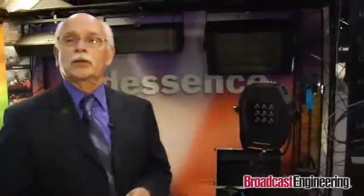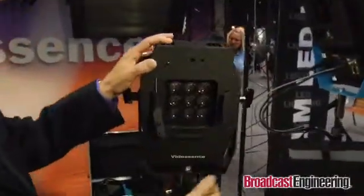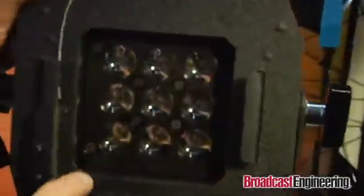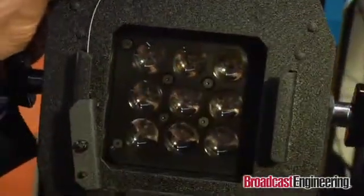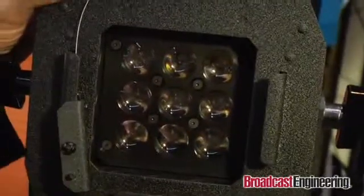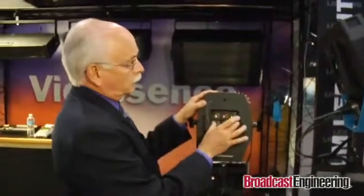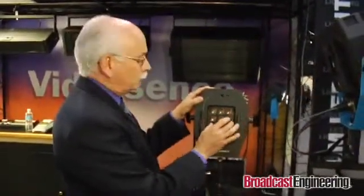I want to talk about our XLE products. It's an LED fixture — a 25-watt cube with 9 LEDs. They're 3-watt LEDs, underdriven at 2.5 watts. A 2-cube is a 50-watt fixture, and a 4-cube is a 100-watt fixture.